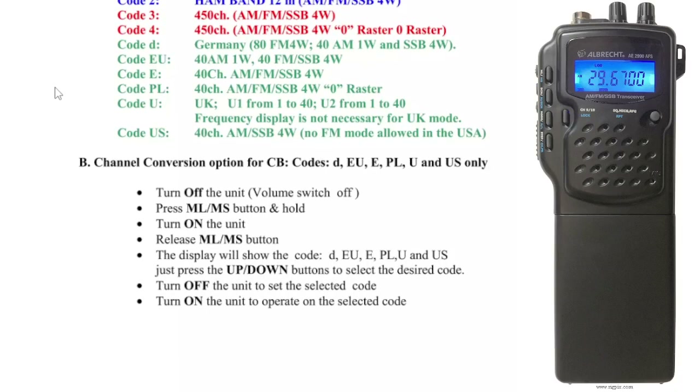Channel conversion option for CB codes: D, E, U, E, P, L, U, and US. So you've got some information here.